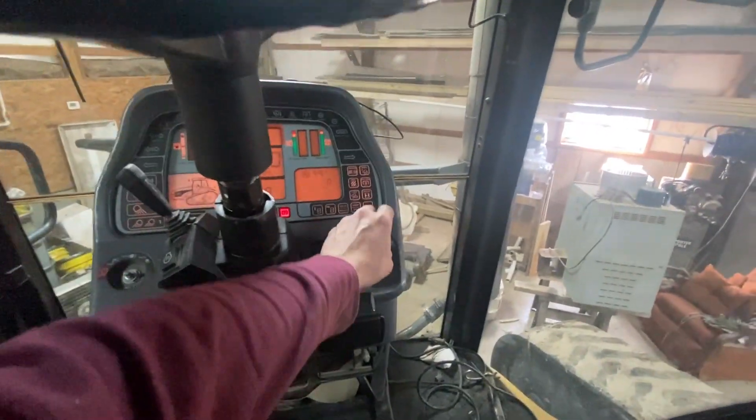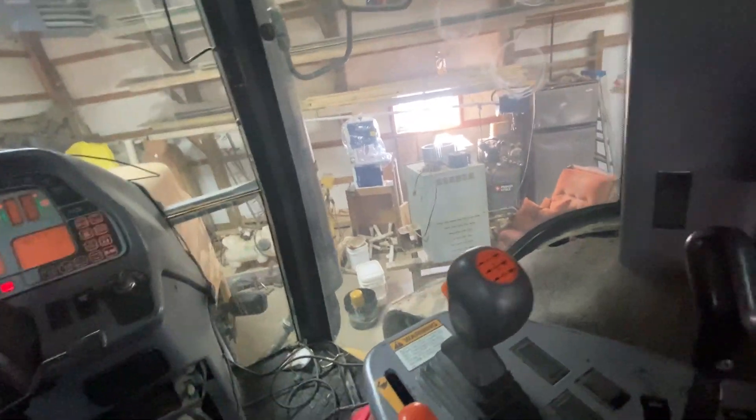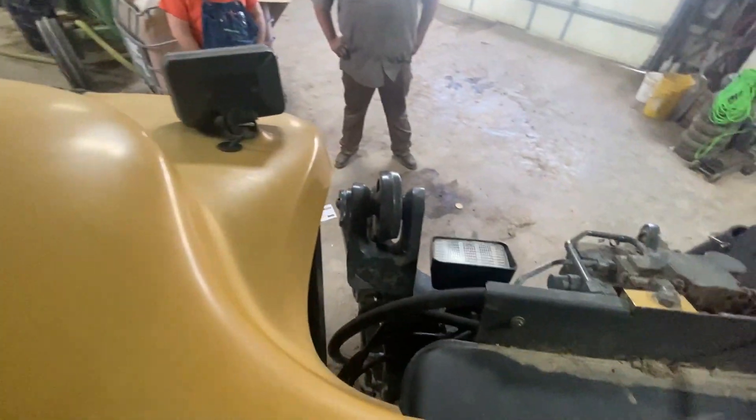All right, we're in here. Here we go, Lord willing. He's making some noises, but a little has to come up.